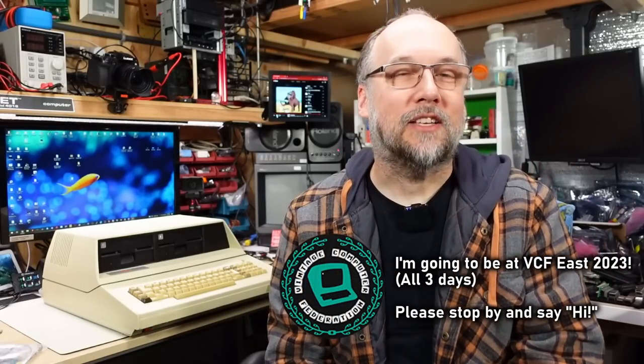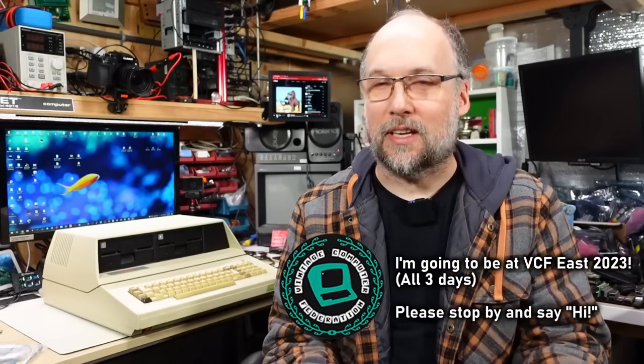Hello everyone and welcome back to Adrian's Digital Basement. On today's video, it's been a little bit of time, but I'm going to try to do a repair video — one where something's actually broken, and hopefully the fix is actually a fix, and it's not just something that fixes itself. We'll be working on this. It's a Franklin Ace 1200.